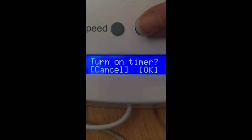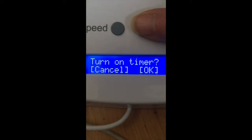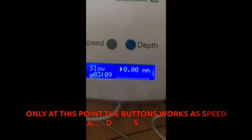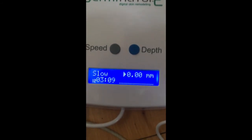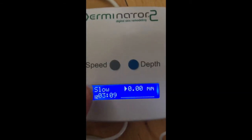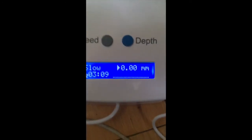Once you press okay, the timer won't switch on immediately, so don't worry — the machine won't start punching straight away. Now you have the option to use the speed and depth buttons for what they actually say. In this screen they are no longer yes/no or okay buttons — the speed button sets speed and the depth button sets depth.